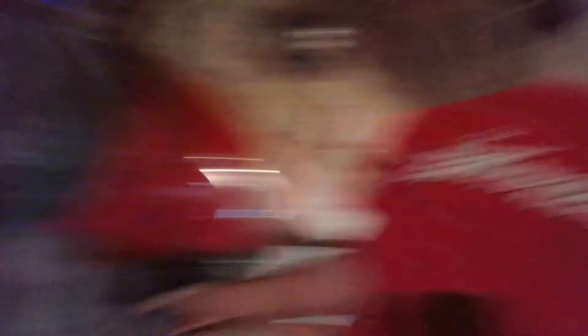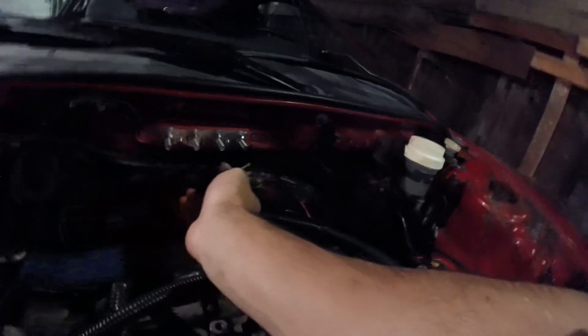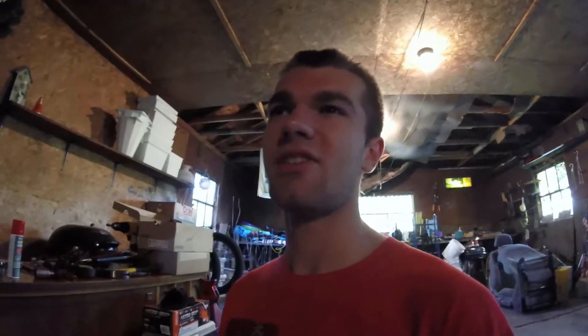I shipped out the ECU today - packed it up, put the shipping label on it, dropped it off. Estimated delivery is Saturday, so if DIY Autotune gets it Saturday and it takes a day or two, I should have it back by next weekend and get this car running and driving again. I also freed up the harness, cut the wires back a little bit, and I'll start taping it up - I had no tape so I couldn't finish. Heat is hooked up and I'm really excited to have that again.